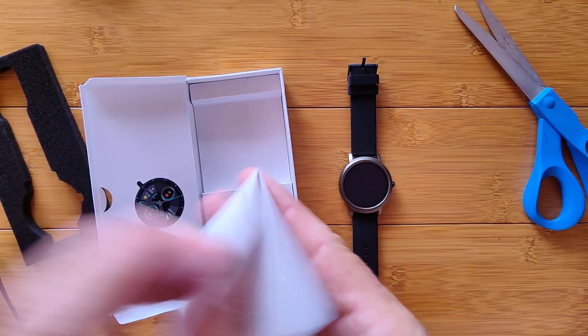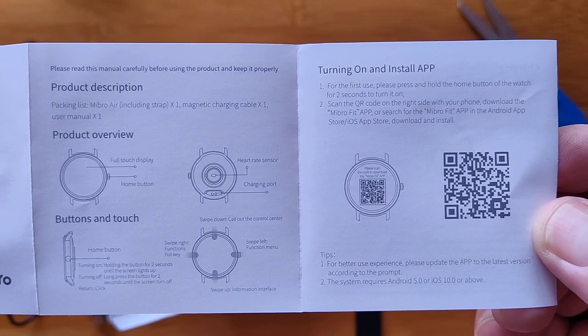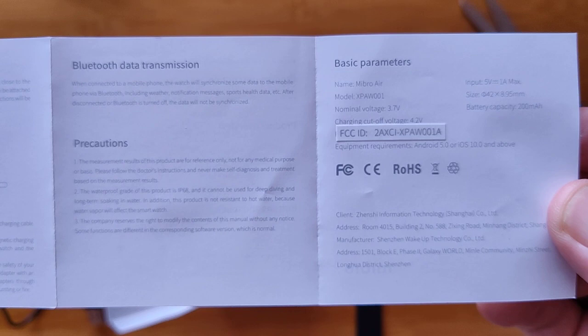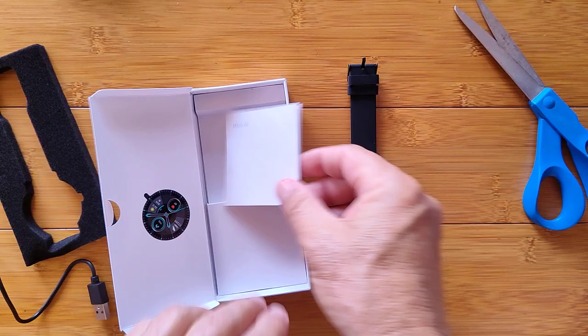We've also got the little manual — Mibro Air instructions with the QR code. They have their own specialized app for this one, which is unusual to get a unique company-branded app that goes with the company watch. They have also run it through the FCC in the United States, so that's an added benefit. And that's pretty much it in the box.